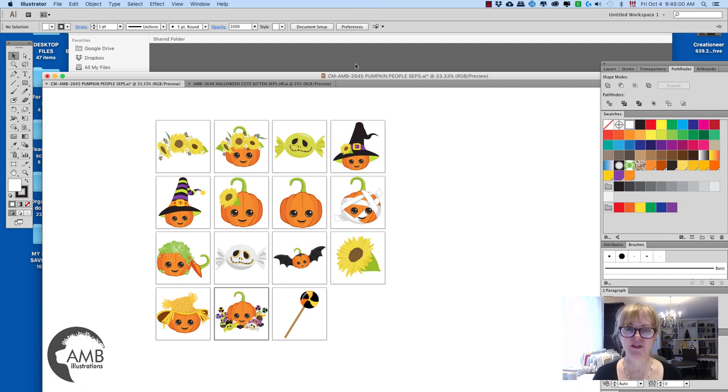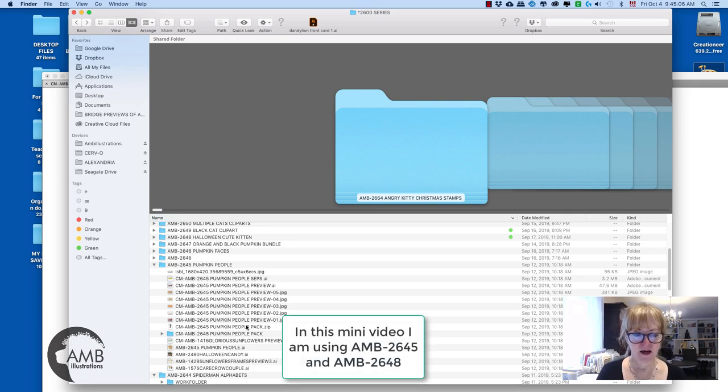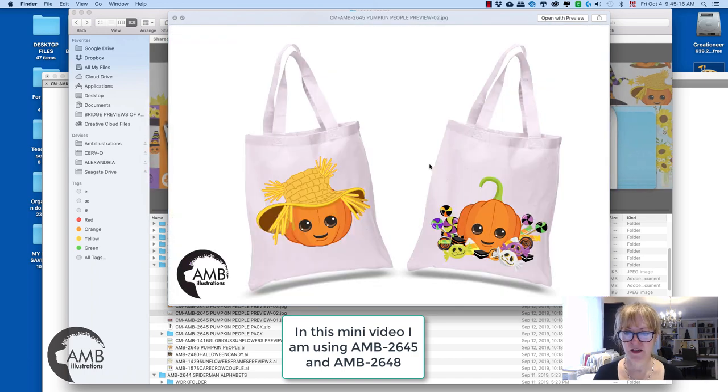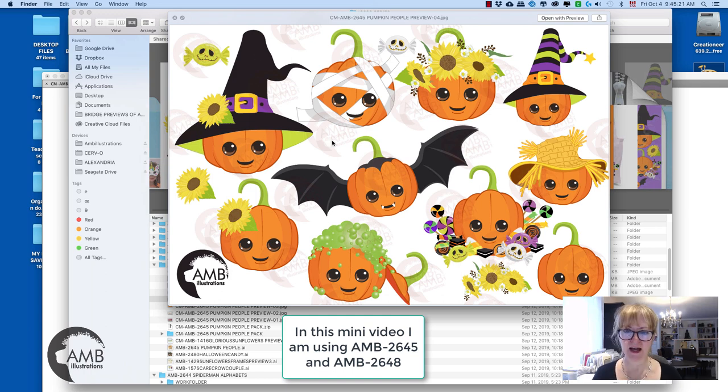Hi everybody, this is Anne-Marie from A&B Illustrations. This morning I'm going to show you my cute little pumpkin people pack. This is the pumpkin pack that I think I enjoyed doing the most. This is what you have in the pack.